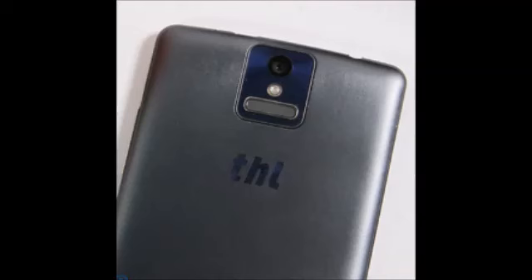The THL 2015 was supposed to get unveiled at the Mobile World Congress in the beginning of March in Barcelona, but obviously something in the plans changed and the phone has leaked out in its entirety, along with the retail box.